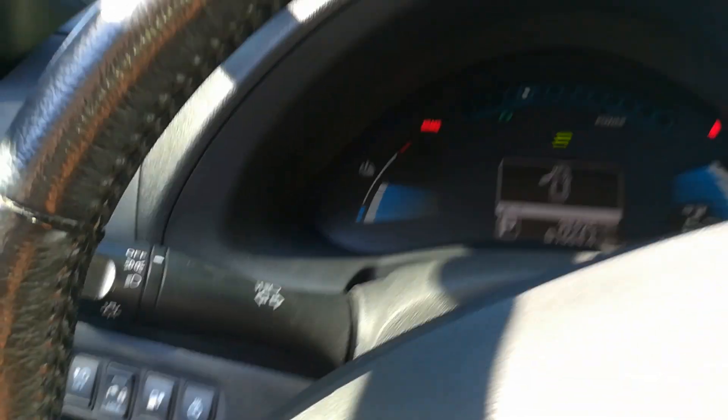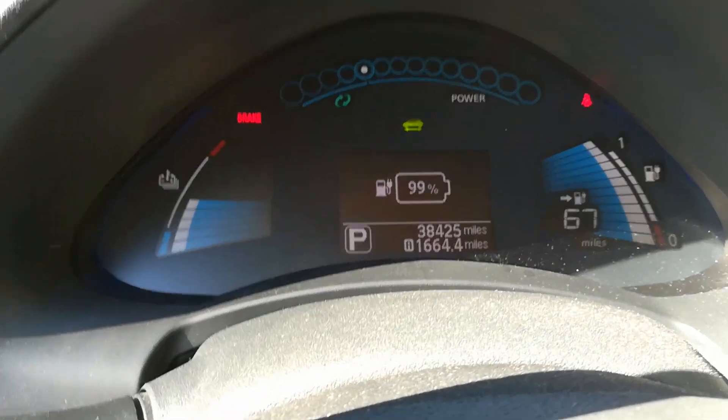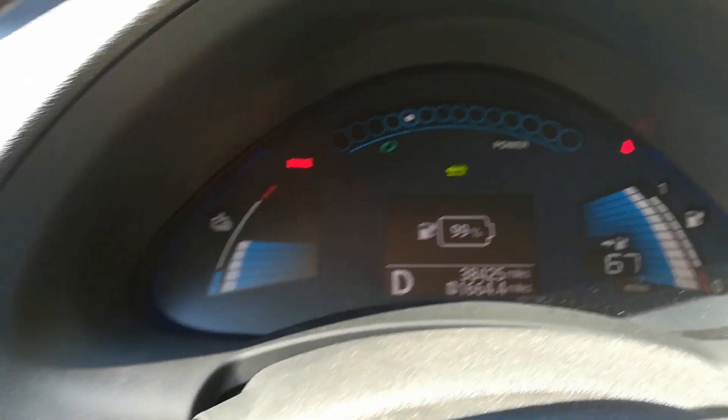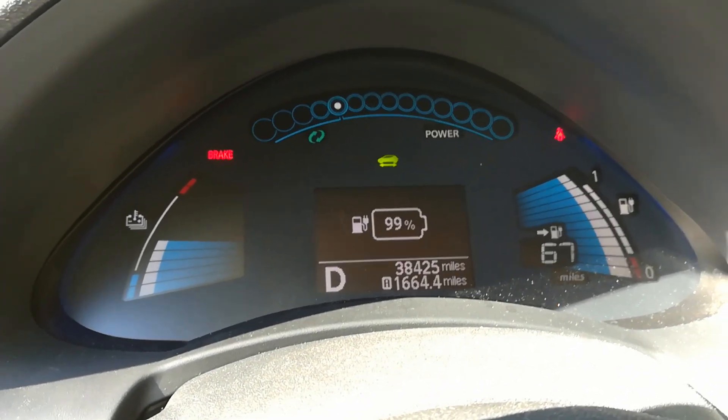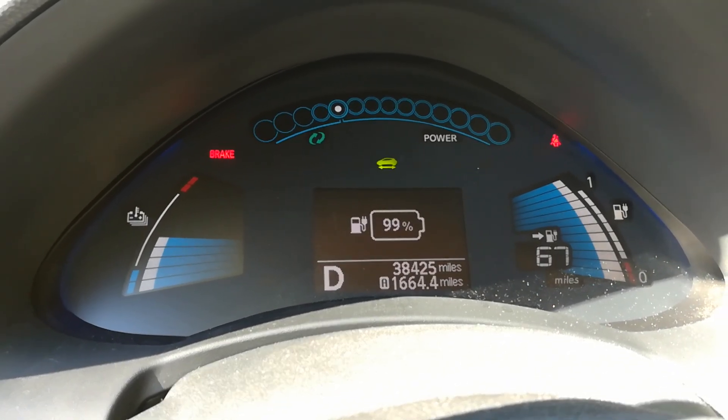Now we're in the car, and this is how lucky you get — without even driving the car, the TPMS light on this 2013 Nissan LEAF has automatically reset. Sometimes I go driving for a couple of miles.